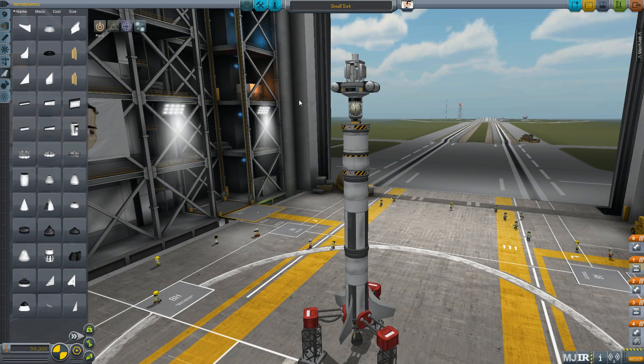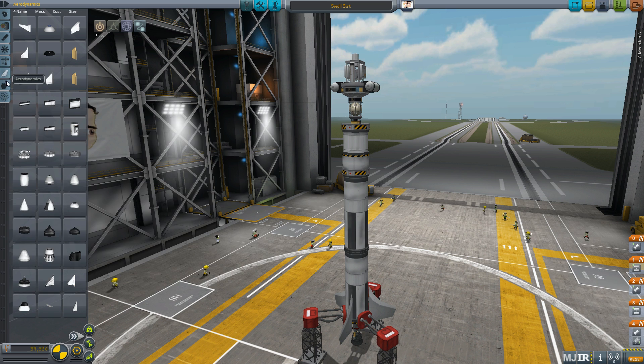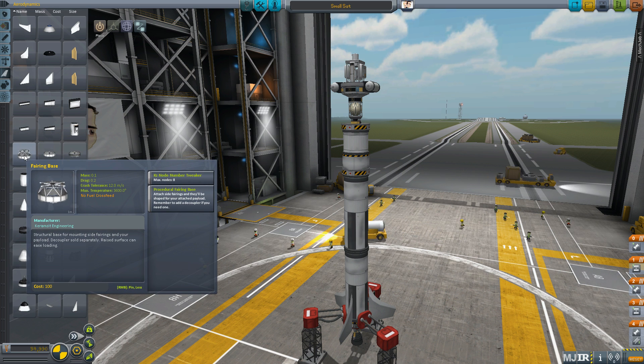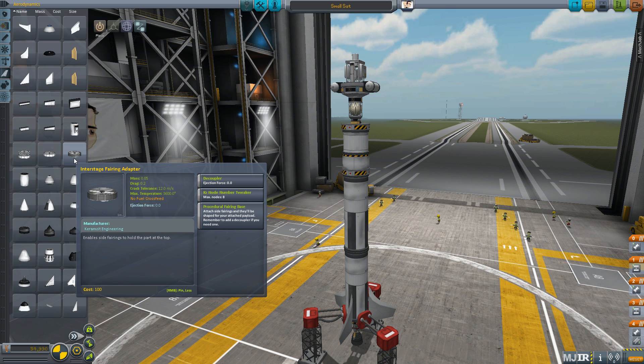So what's involved with the Procedural Fairings mod? Well, when you install it you'll find you get three parts added to your aerodynamics tab, as well as two special types of fairing. The three parts are a fairing base, a fairing base ring, and an interstage adapter.